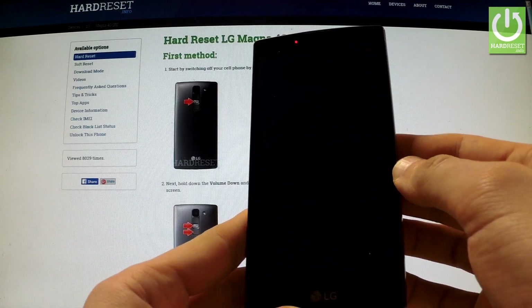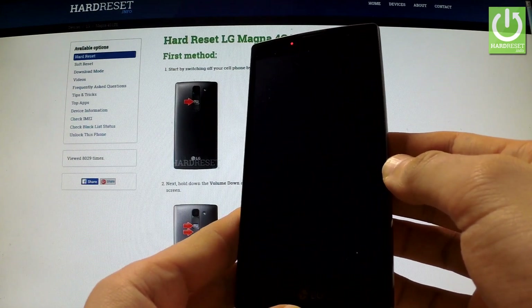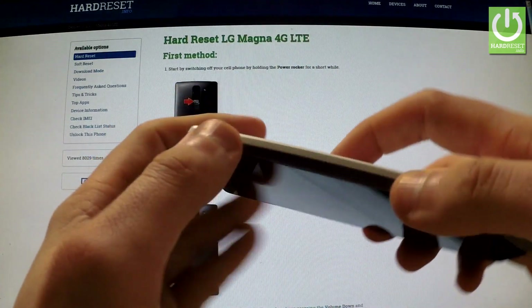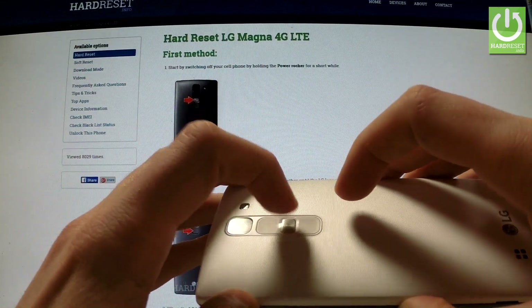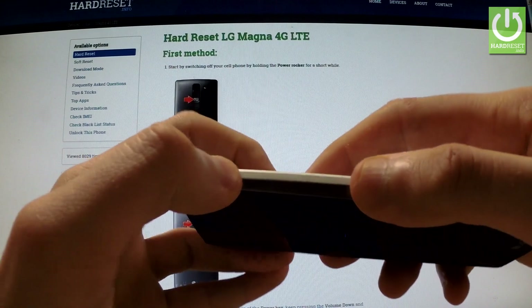Wait until your device is completely switched off, and afterwards use the following combination of keys: hold down the volume down key and the power button for a few seconds.